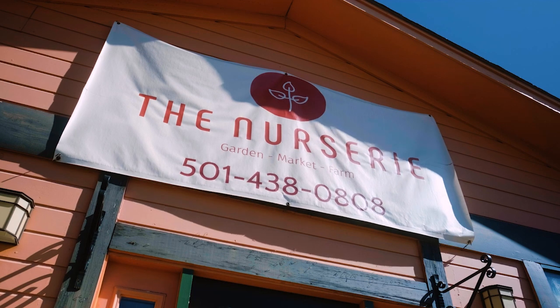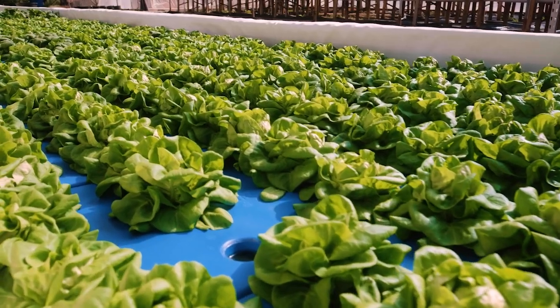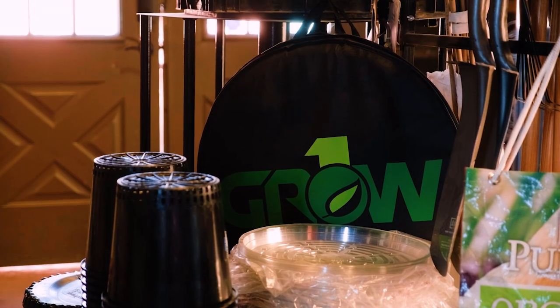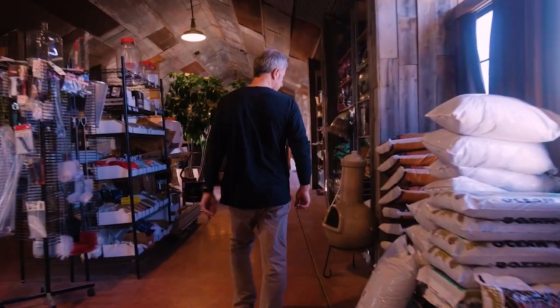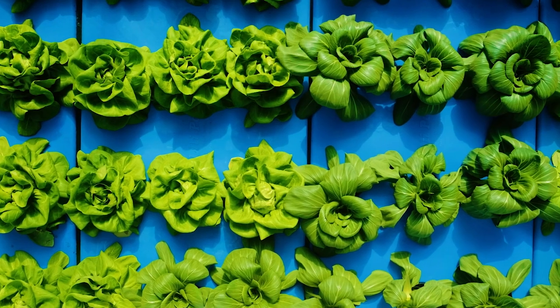My name is Rob Galloway. We're at the nursery here in Little Rock, Arkansas. We are a nursery that has a farm component to it. We're the only hydroponic and homebrew supply store in central Arkansas. It's merged the farm with the residential retail sales, and I've been telling a lot of people that we're trying to farm and teach people to farm — that's really my goal here.